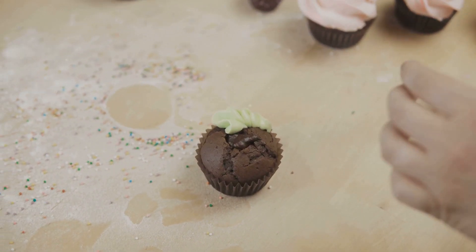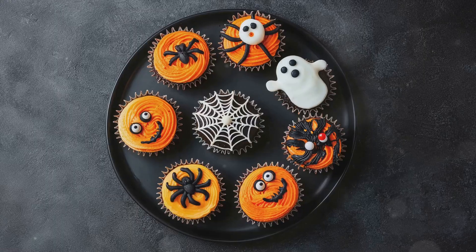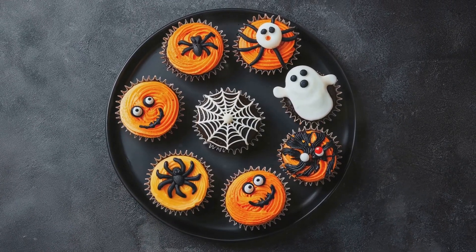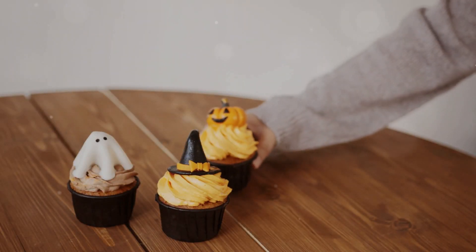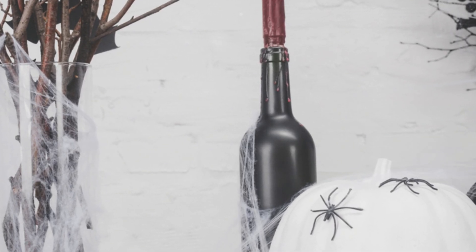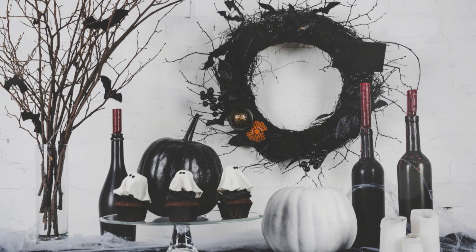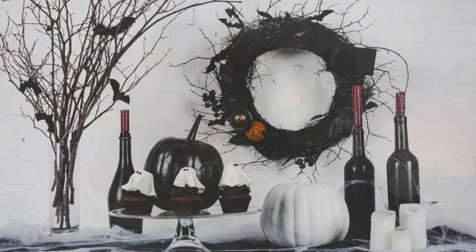Now frost each cupcake with green frosting — be generous to make them look extra spooky. This green frosting is the witches brew, giving the cupcakes their magical, eerie look. Add a few edible eyes to each cupcake — they are watching you! Finally, place a gummy worm on each cupcake to make it look like they are crawling out of the brew. These witches brew cupcakes are sure to be a spooky hit!